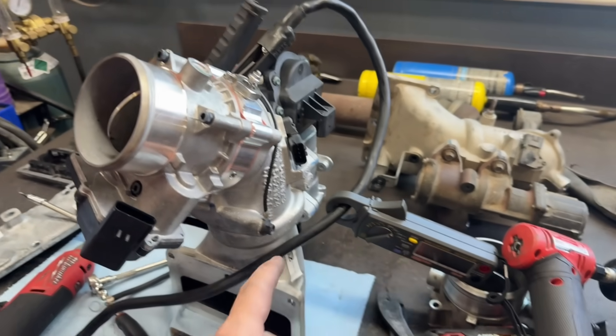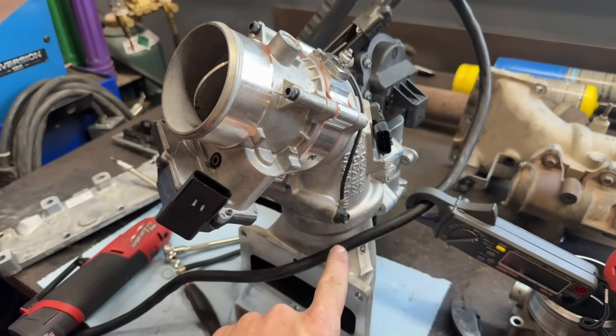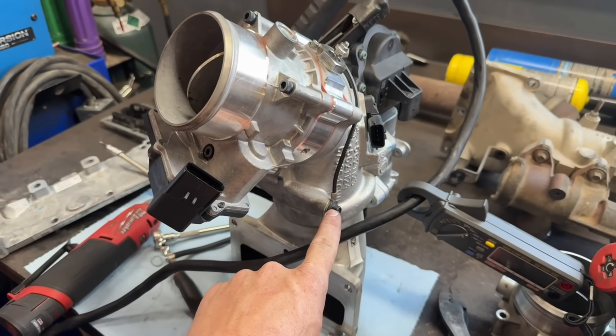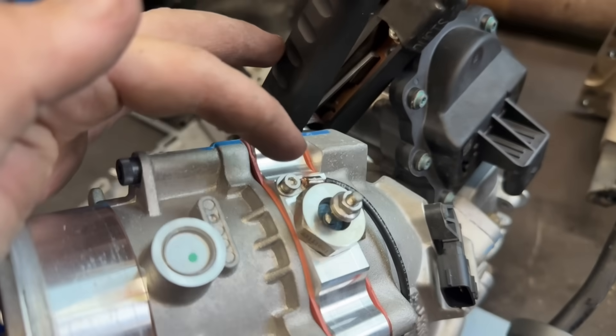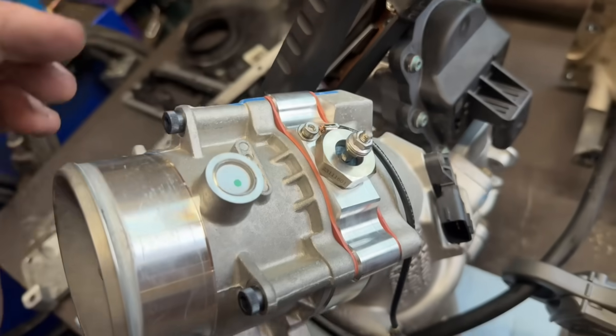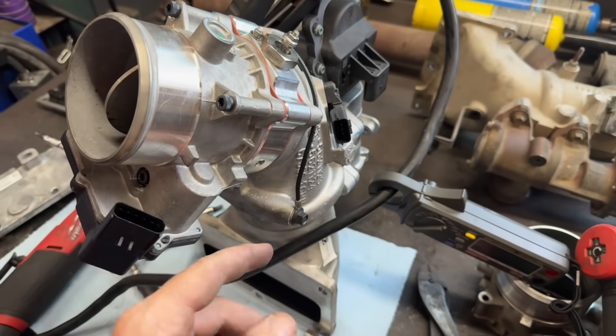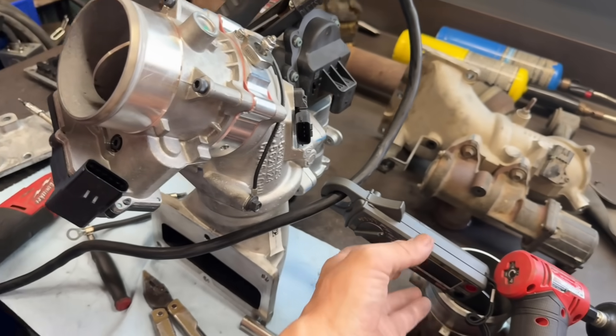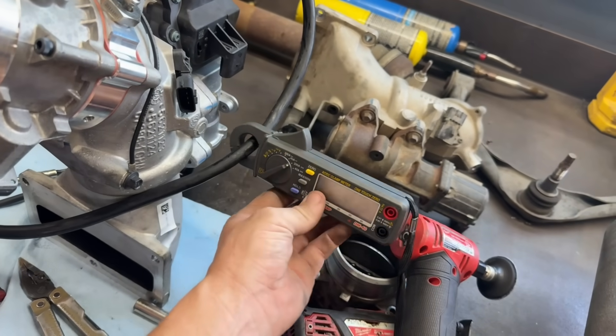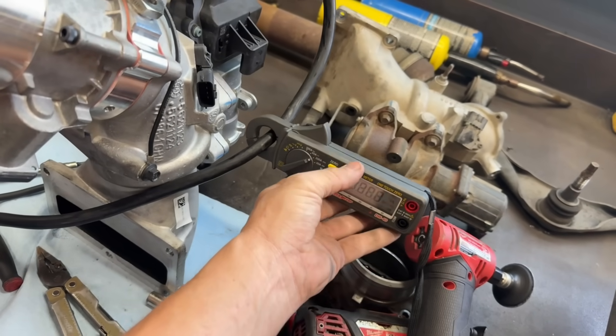Now we have a wire grounding this block to the intake horn. But this is a little tiny 4-millimeter Allen, so we have a 10-gauge wire on that terminal. That is being extremely generous, in my opinion, for such a small fastener. We're going to see how many amps it draws, see if it gets back up to our 50 amps.